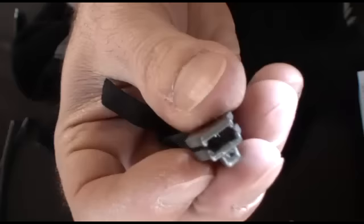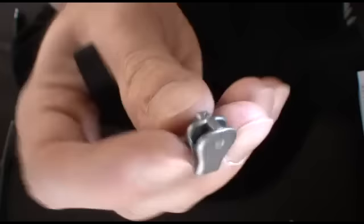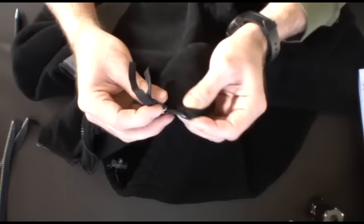So the moral of the story is you can get something that's close and it should work out okay — it's not like a gear. So yeah, that was a winner. And if you're unhappy with how easily this thing comes off, you could sew something on here as an additional stop.